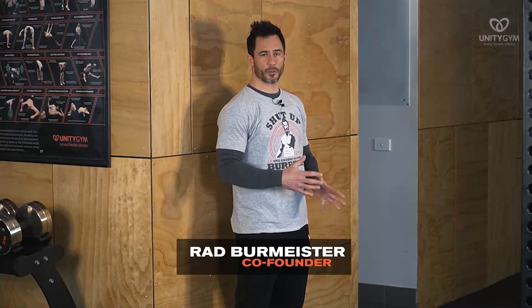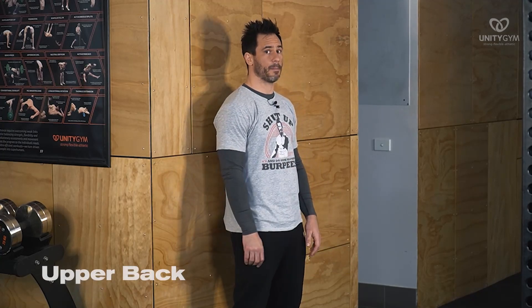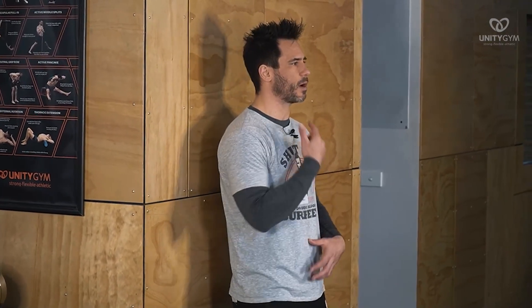First thing we're gonna do for the spinal wave is we're gonna break it down into a couple of different sections. We're gonna do the upper back first, and we're gonna use this wall here. I'm standing pretty close to the wall, about this far away. We don't include the neck in the spine wave — we're thinking about the spine from here.